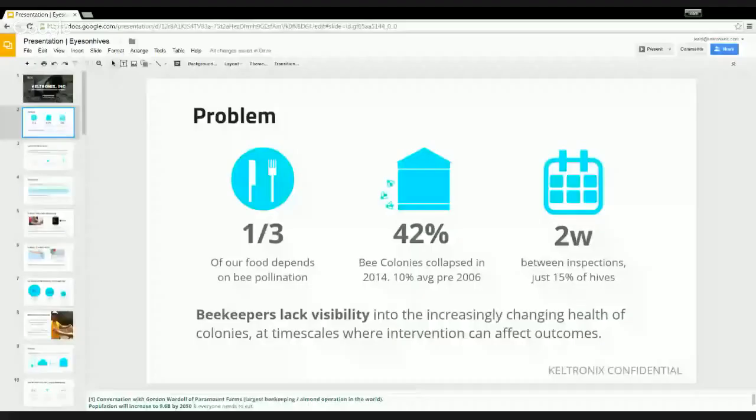One of the things we found really fascinating is that two weeks is one of the common time frames for a beekeeper to inspect their hive. Many beekeepers may actually lack visibility into what's happened between a healthy hive and then two weeks later finding that the hive has in fact failed.